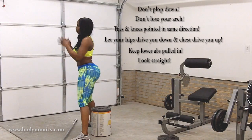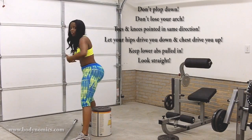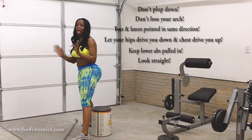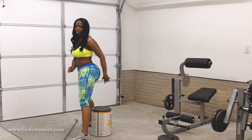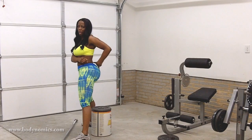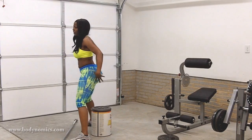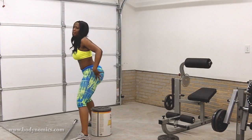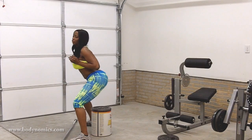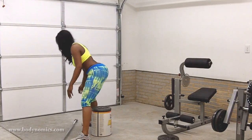Keep your chest up and look forward, because if you look down you tend to curve your upper body forward. When you sit down, do not plop down — you don't want to cause all that pressure on your lower lumbar. Make sure your hips are what drives you down. When you come up, make sure your chest is what drives you up. Always remember that.